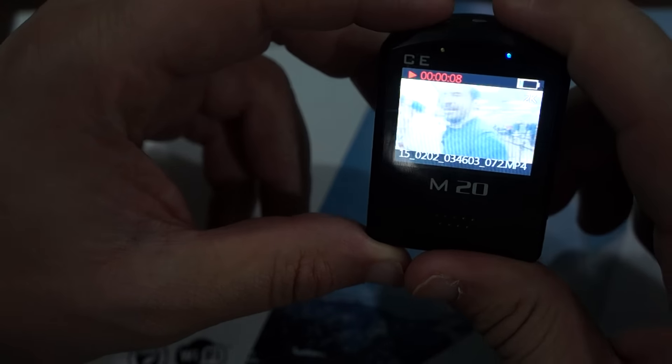So going to the menu, we'll check out the resolution. The 4K on this camera is interpolated, but it does have real 2K at 30 frames per second and 1080p at 60 frames per second. There is cyclic record, which is loop record, and an adjustable FOV just like the SJ5000X Elite.